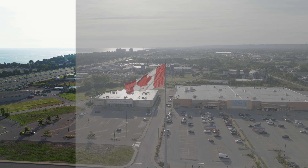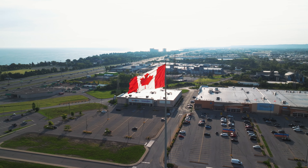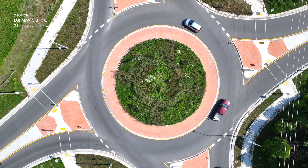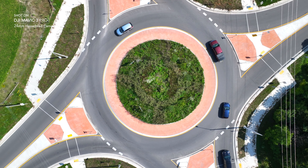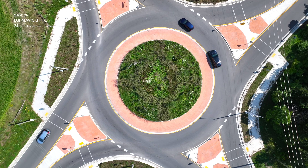However, it is important to note that this level of technology comes at a premium cost. The Mavic 3 Pro's price point might be a deterrent for hobbyists and those who are just entering the field. Additionally, the complexity of handling three cameras simultaneously might have a learning curve, requiring practice to master.